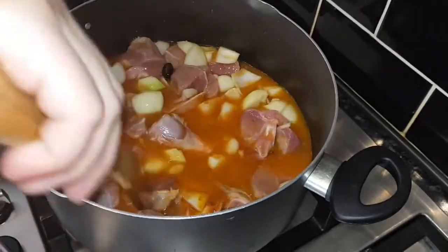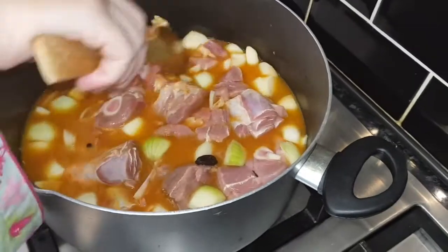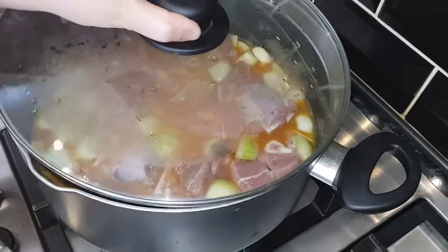I'm going to leave this for 30 minutes on a medium flame. After I'll show you when it's properly soft, then we're going to do the next stage.